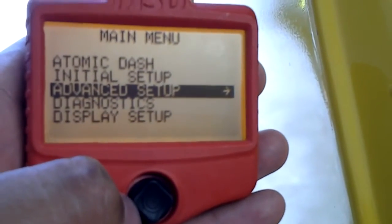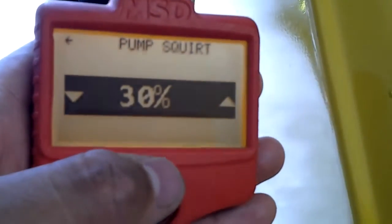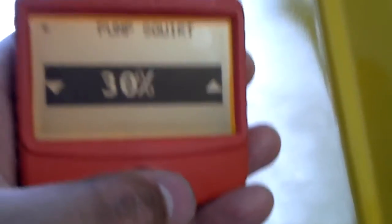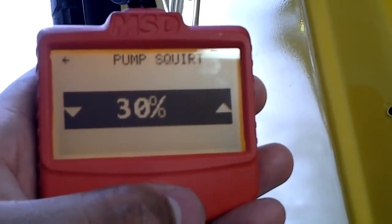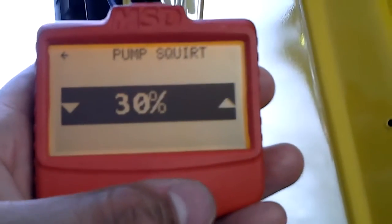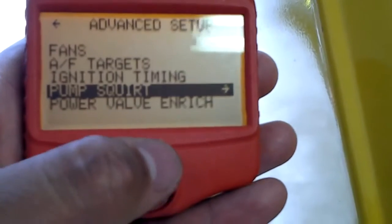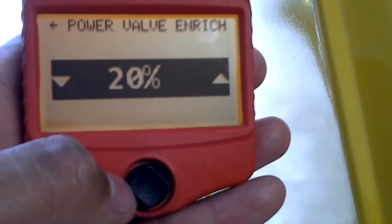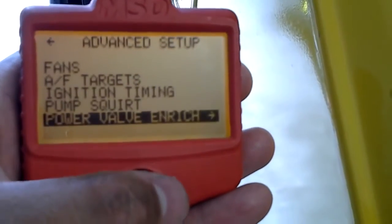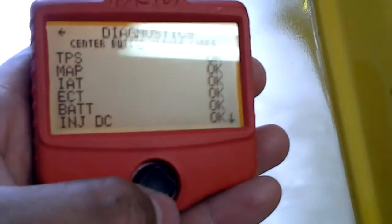In the advanced setup, one thing I did was the pump squirt — it was at 25%, I changed it to 30%. I also adjusted the power valve enrichment, moving it up to 5%, which was at 15 out of 20. That module is a real easy setup — the diagnosis tells you what's going on with your motor.